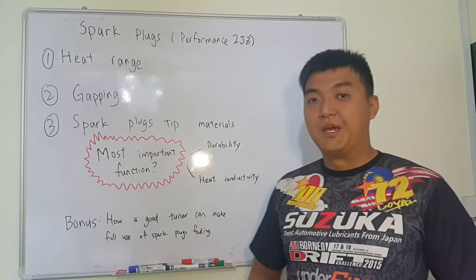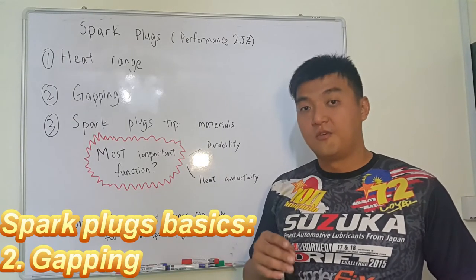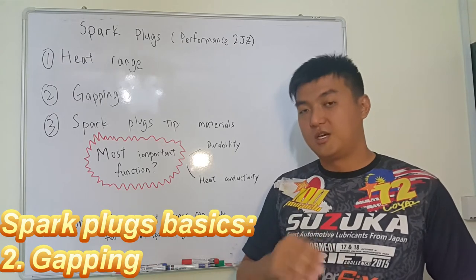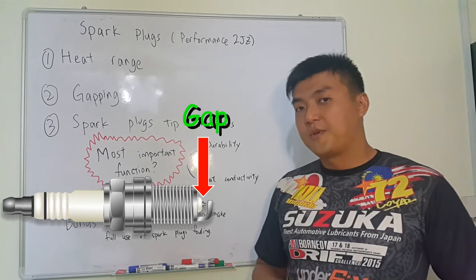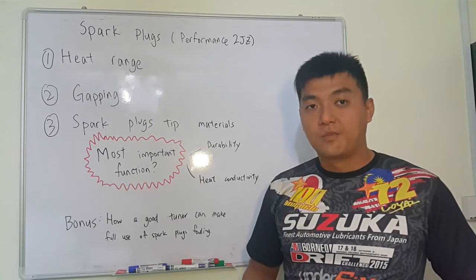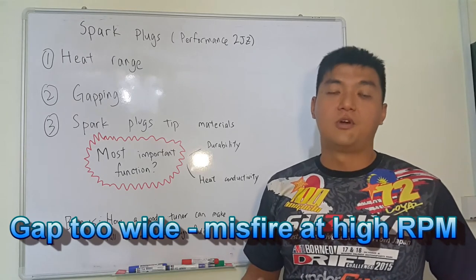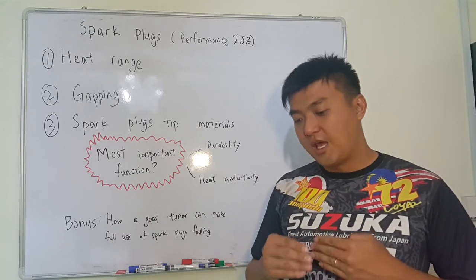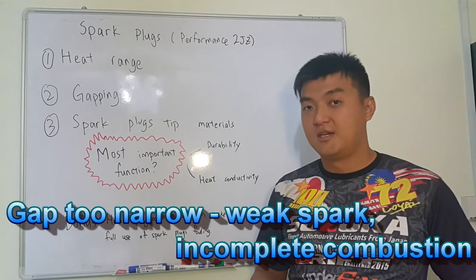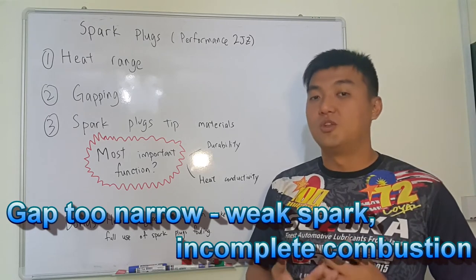The second thing is gapping. This gap is from the front tip to the ground electrode of the spark plug. The gap cannot be too wide — if the gap is too wide, then during high RPM it will have misfiring issues. But if it is too narrow, it will have a very weak spark, which may cause incomplete combustion, and we don't want that.